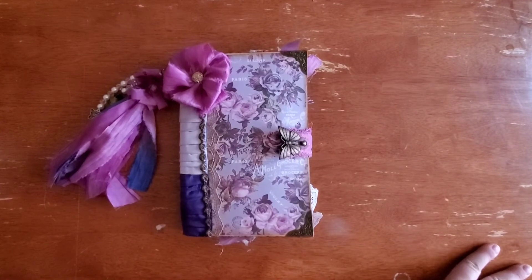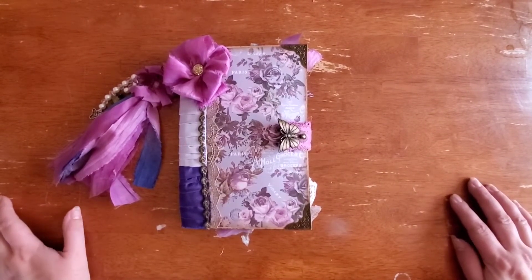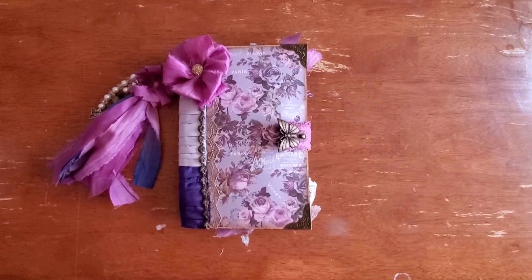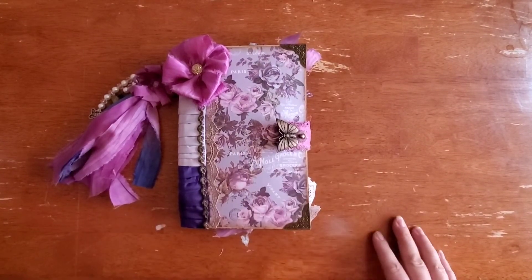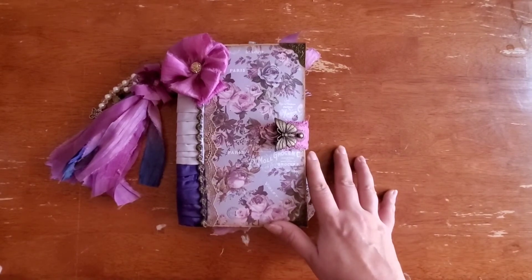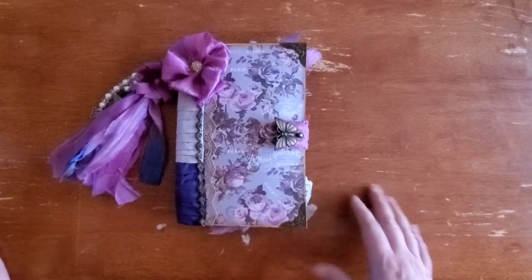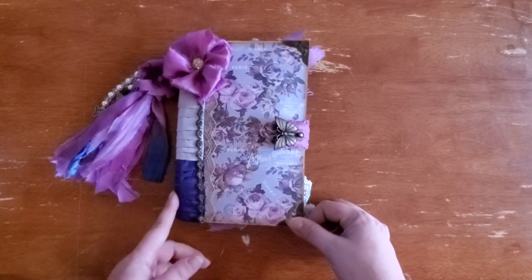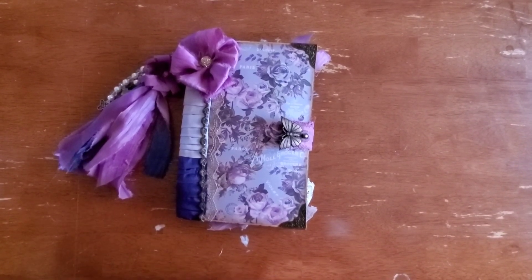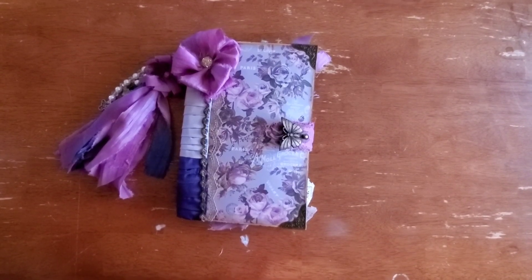I do plan to do an envelope journal tutorial real soon. I work so slow, so it'll probably have to be cut into parts, and I'm just going to have to force myself to get over the fear and nervousness of doing it — but it will happen and it is coming. Thank you to everybody that has stuck with me. I hope you enjoyed this journal and I hope everybody has a great day. April 20th, 2020 — hope everybody's healthy and happy and moving along through life. Until next time, talk to you soon.